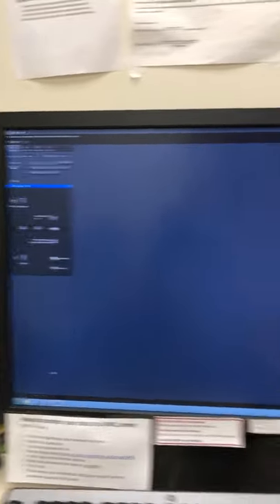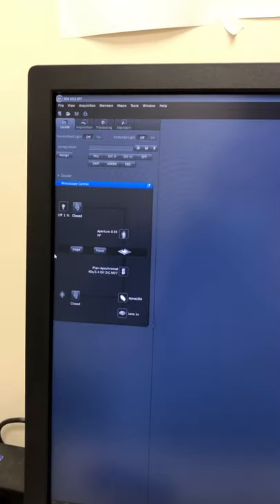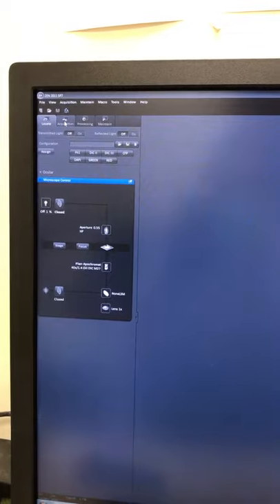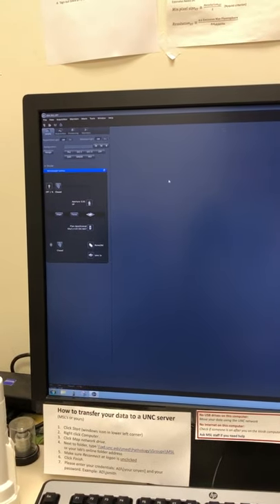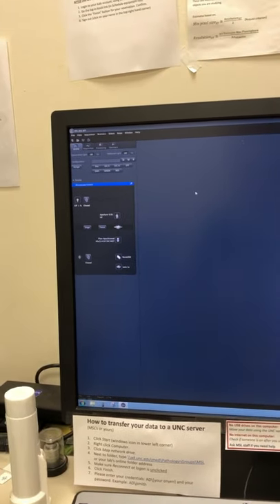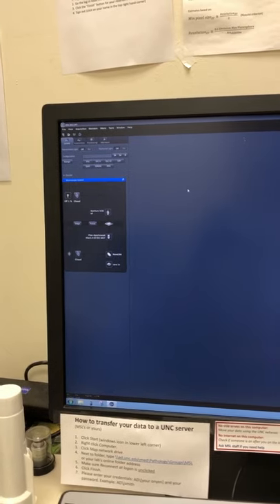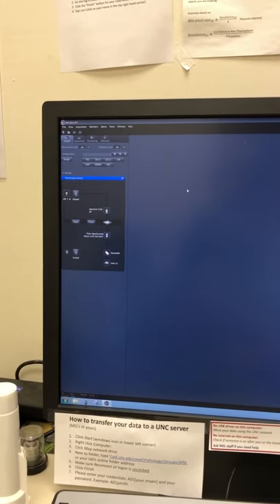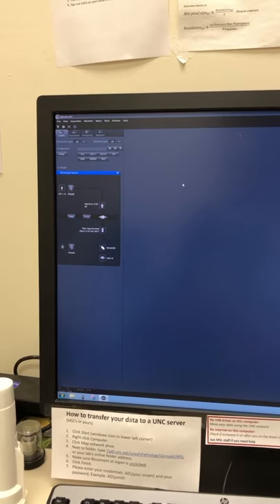The system has now started up completely. You can see there's a locate tab and an acquisition tab. I have another video that discusses the LSM 700 where I go into detail on how to use those. For now, let me just show you one thing that's a little bit different on the 710, which is the sample holder for the stage.